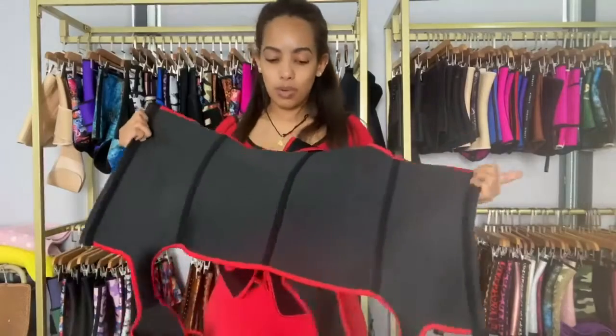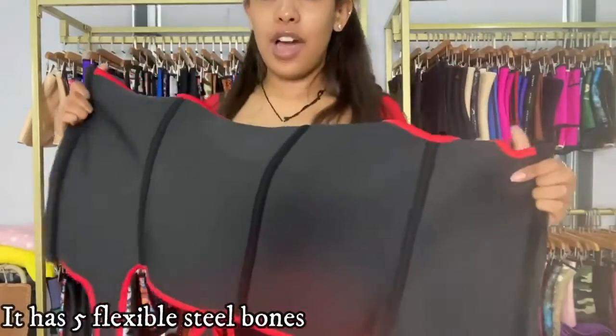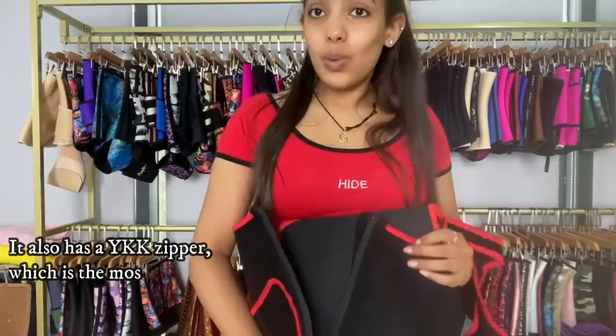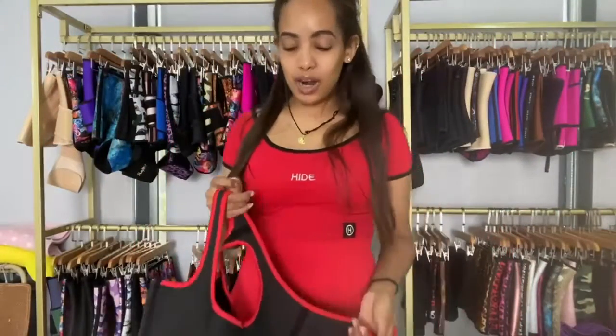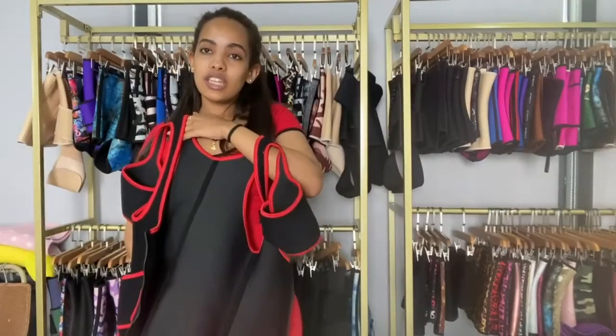Like the other neoprene waist trainers, this one also has five steel bones, which help support your back. It also has a YKK zipper — the strongest and most expensive zipper worldwide. We always strive to give you guys high quality products. Let me wear it so you can see what it looks like.